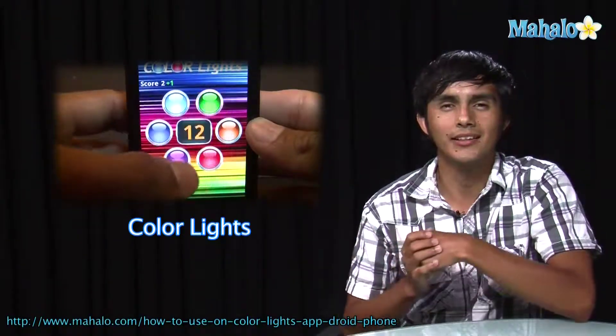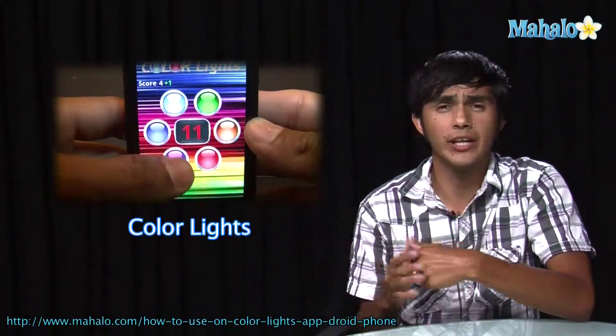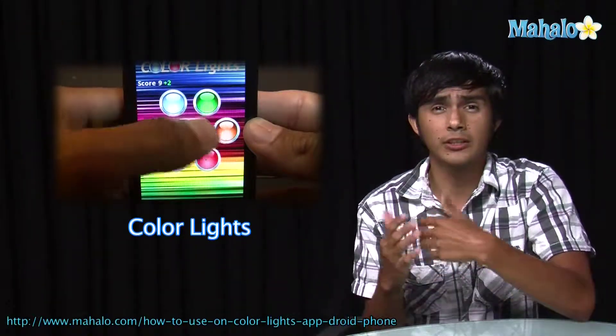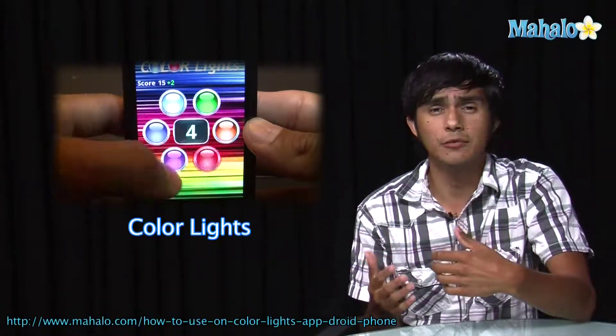Hey guys, Morgan from Mahala. We're going to be checking out some of the top Droid apps. So if you're thinking of getting this phone but you weren't sure, we're going to go over some of the apps and get you an idea of what they're like.